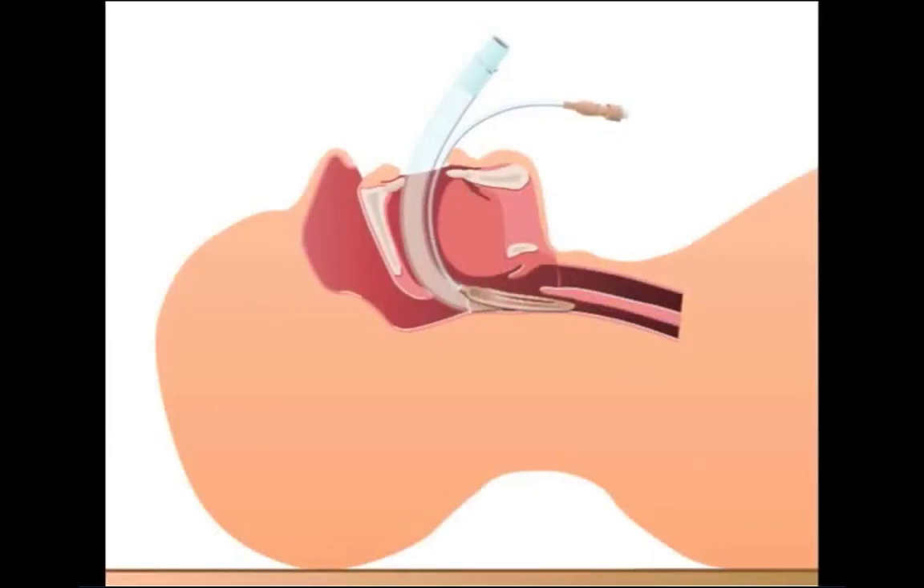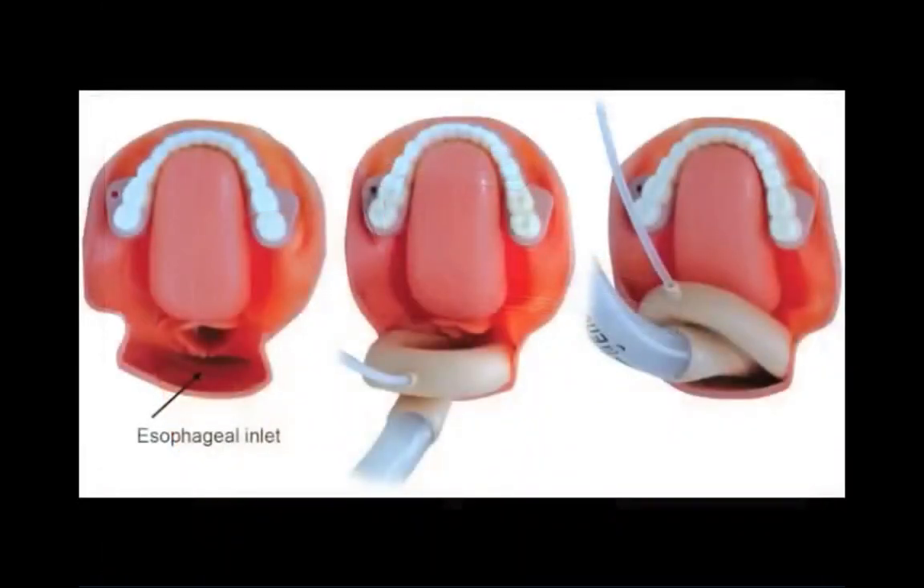Once positioned, the LMA cuff is inflated with just enough air to prevent an audible leak with positive pressure ventilation. Typically, 10 to 20 mils of air is required in an adult-sized LMA.